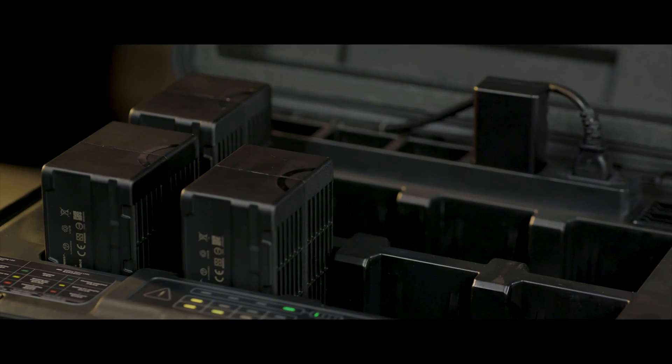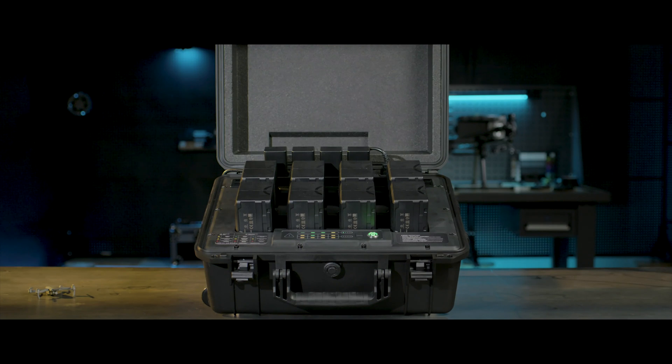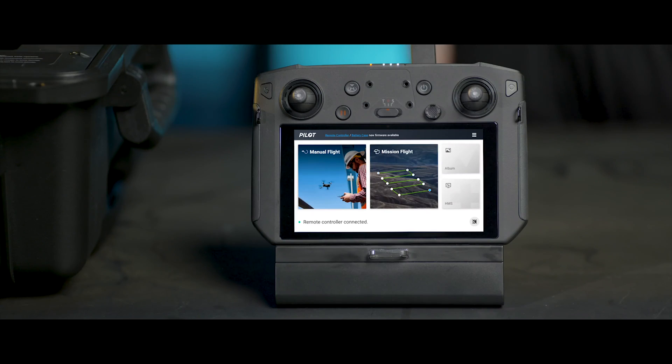To upgrade several TB60 Intelligent Flight batteries, put the batteries in the battery station and repeat the steps just mentioned.